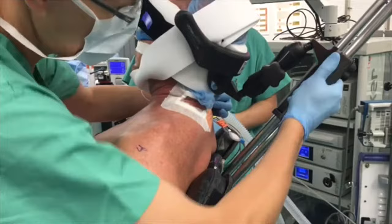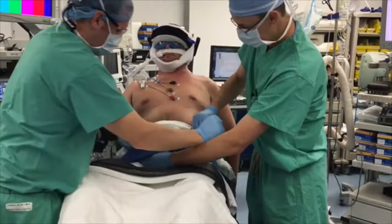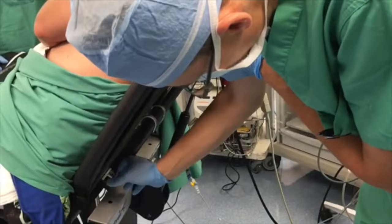The contralateral extremity is then placed on an Arthrex padded arm holder while assuring the wrist remains in a neutral position. A seat belt is placed over the patient's legs with foam padding between the belt and legs, with a further strap being placed across the abdomen with foam padding between the patient and the belt for protection from irritation of the strap.